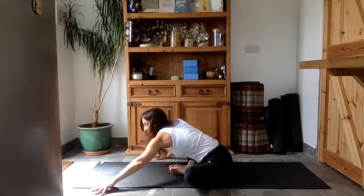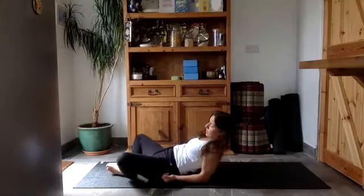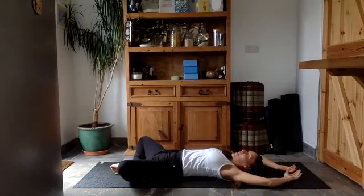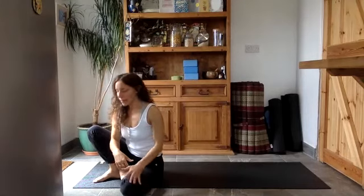Coming back to the center — the moment you've been waiting for. Start to walk your way back up, shuffle to the top of the mat, and lay down. Knees open, soles of the feet together, rest your head on the mat and take your arms up and over your head. Let your face relax, let all your muscles relax. If you need blocks either side of your knees to not let them go down too low, you can do that. Take a big breath in through your nose.